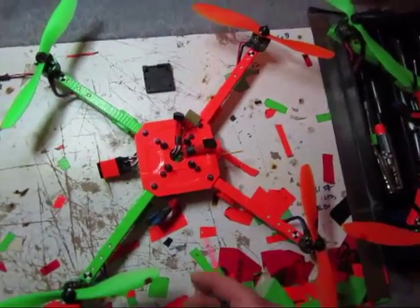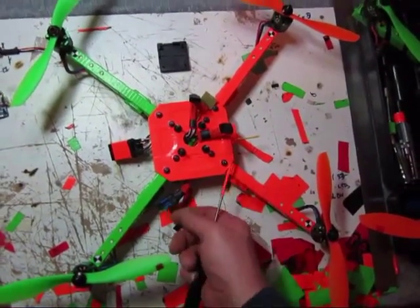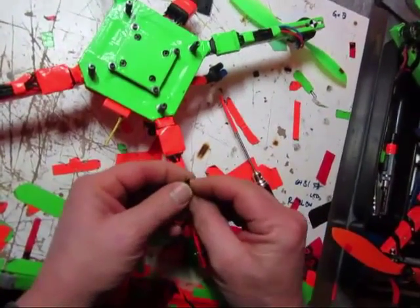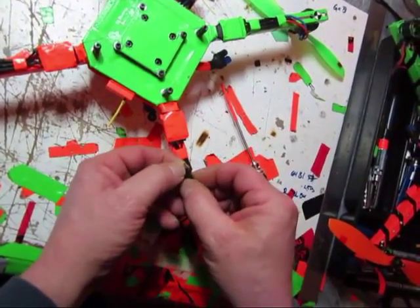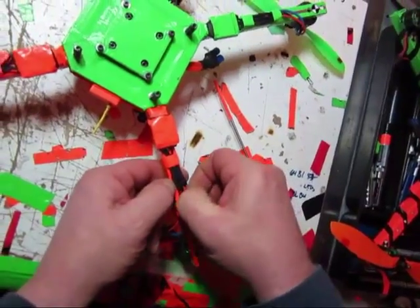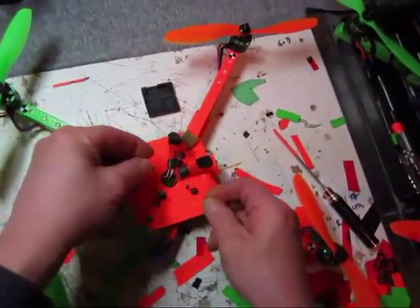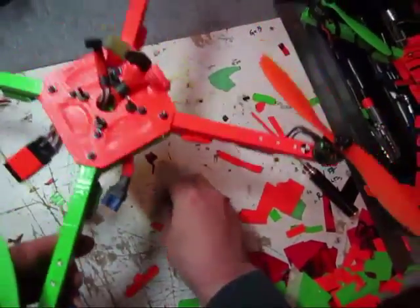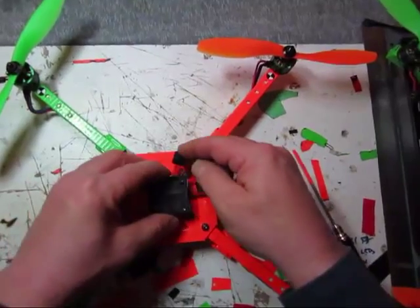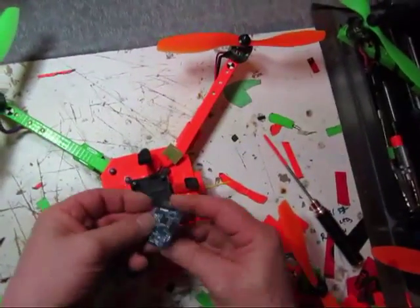Another thing: when you do your power lead, leave your positive lead about a quarter inch longer — it gives you that natural curve. When you put your shrink wrap on your bullets, I always put it halfway across over the connector and then don't heat that part up, so when it does go on it gives you a nice quarter inch boot. I also use rubber washers to stand off my NAS, and that's basically how it goes in.